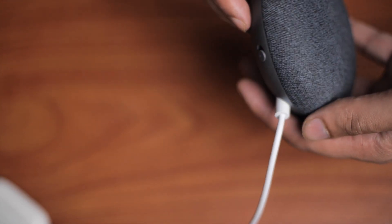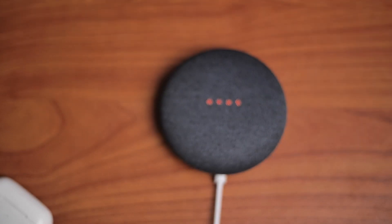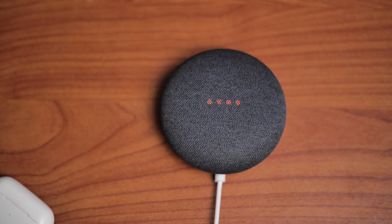First, please go ahead and mute the microphone on your Google Nest Mini device. The mute button can be found at the bottom of the device. Once you mute, the lights on the Nest Mini will go red.